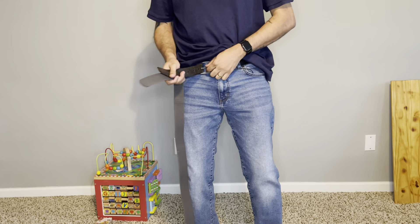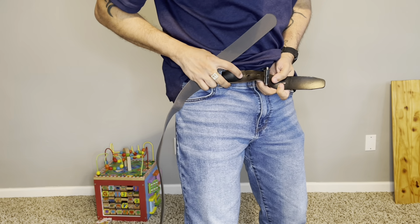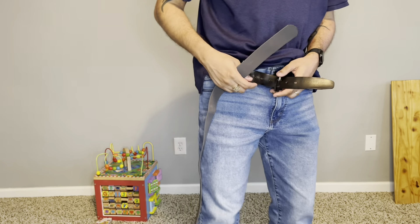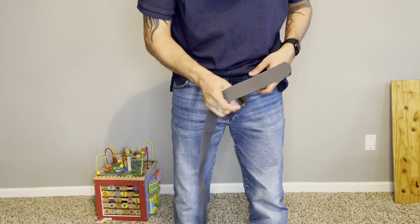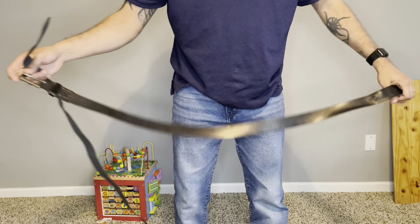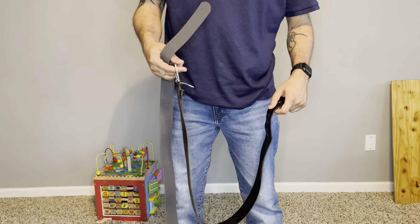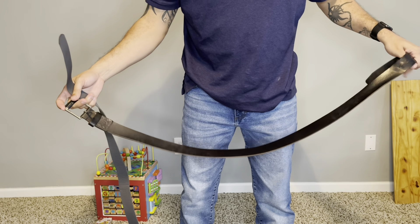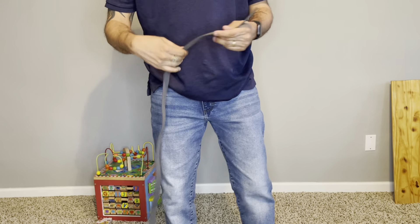I've been using this belt right here. I had to cut an extra hole, then I had to cut another one because I keep losing weight — because I work out more, eat less, and drink less. So I'm officially a 36 waist with a belt, technically like a 34 without a belt. I was a 38 before. Anyway, tired of that belt. I love this belt — I already put it on the other one, so let's put that through.